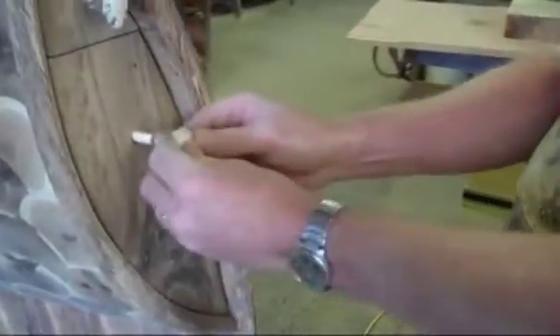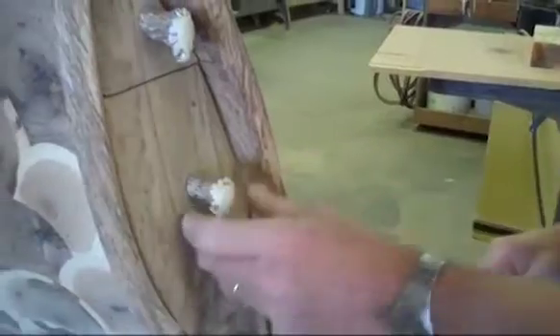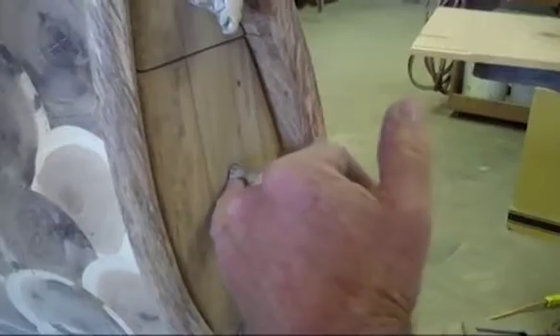The front of this is not flat — it's contoured, so I have to make the back of the pull contoured as well. I want it to be sitting like that, but I don't want to have a gap like you see there.